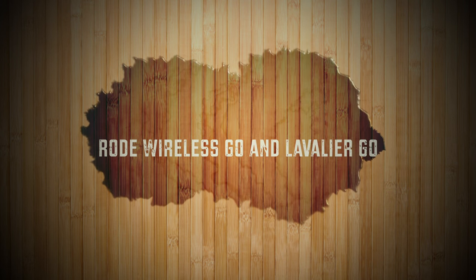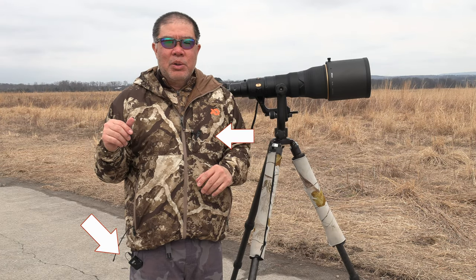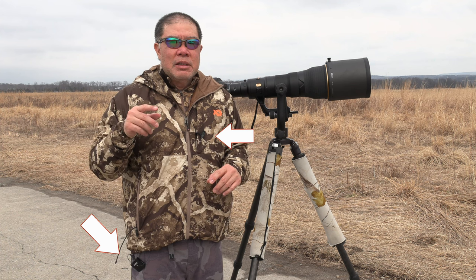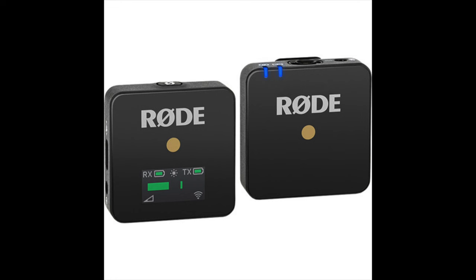I use the Rode Wireless Go along with the Rode Lavalier Go. This helps with reducing wind sound, car sounds, and other sounds that are not near you. You can attach it to your camera or GoPro and it sounds really good.